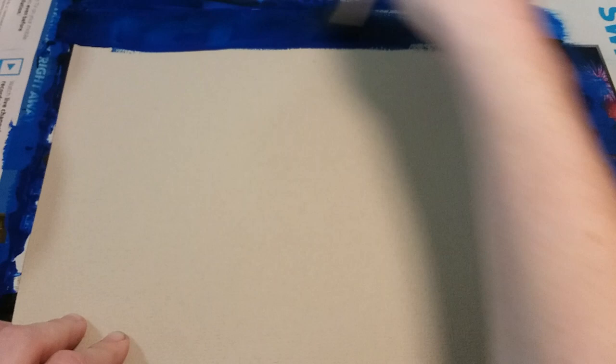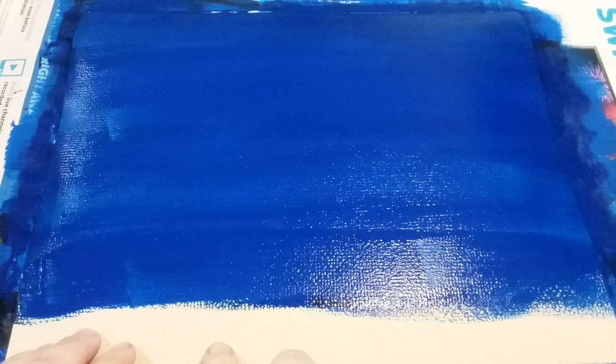We're going to start by painting the entire paper — except for a little edge at the bottom — blue. I'm painting off the edge of my paper to make sure the edges are totally covered, and I'm going to paint everything up until that very bottom part blue.